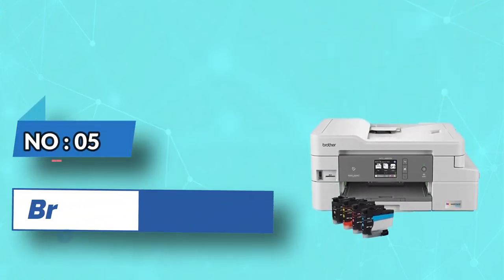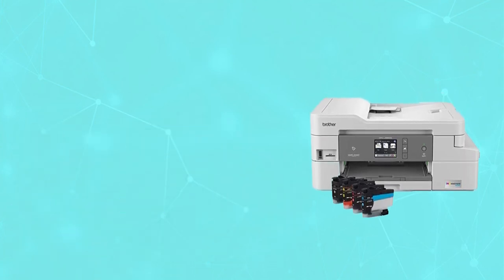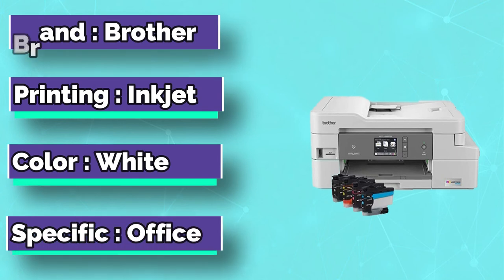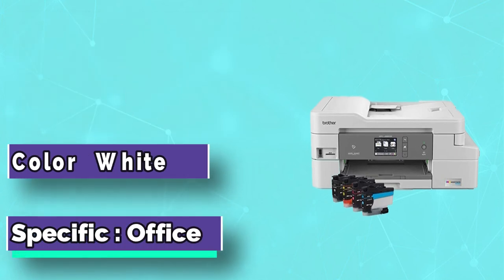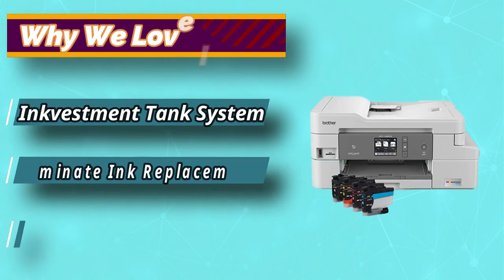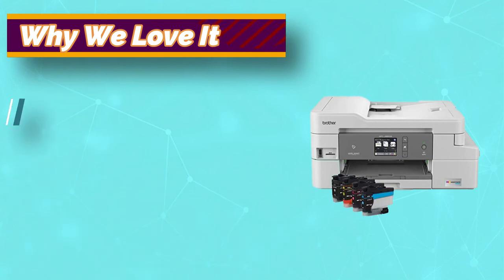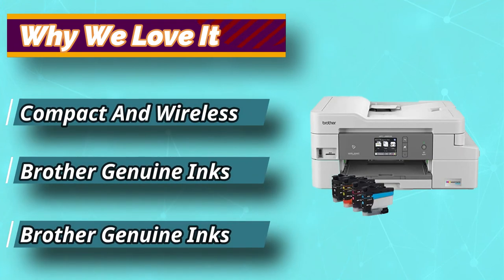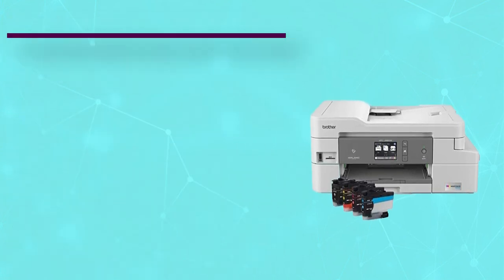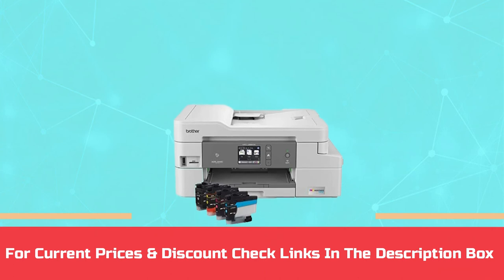Number 5: Brother. If ink usage is the primary concern for you when it comes to buying a new printer, getting this model from Brother can be just the thing you are looking for. Thanks to its innovative system called INK Vestment Tank, it features four large, see-through cartridges that will last you for up to a year before you need to change them. For current prices and discounts, check the links in the description box.